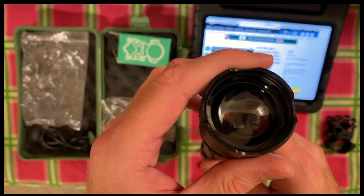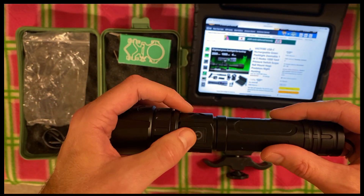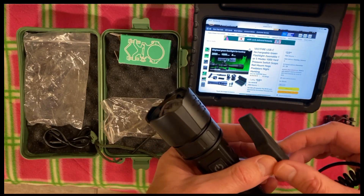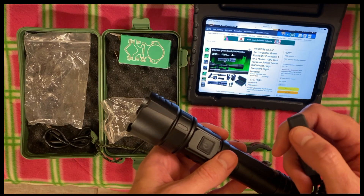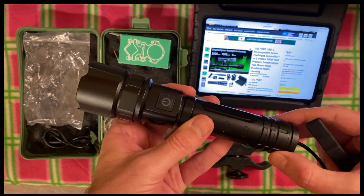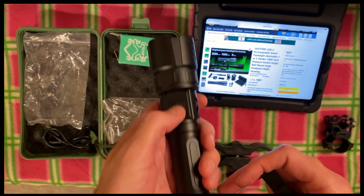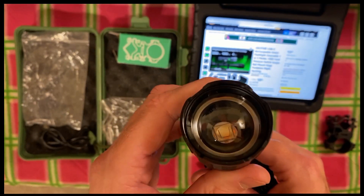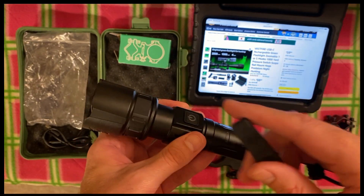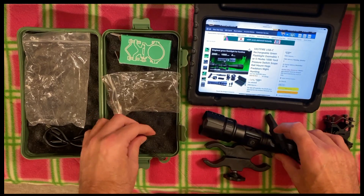This is a green light that boasts an XML2 bulb, or wick as they say. It has a side switch consisting of five modes, and it has a pressure switch that allows you to have momentary and a solid one-mode, which will always be on high. If you take the pressure switch off and put the regular cap on, then you have to go through all five modes, which gives you the blinkies — making it pretty much unusable, especially since this is a zooming light. You don't really need five modes, especially with a hunting light. Why didn't they just sell it as a hunting light rather than do the typical blinky arrangement that most budget lights do?